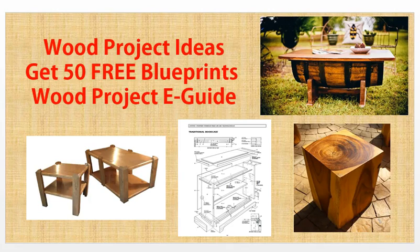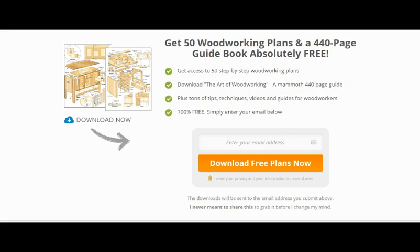Hi guys, it's Fabio here from Number One Search Engine Listing. In this video I'm going to show you how to get some wood project ideas. I just wanted to let you know of a free resource that I've come across, and it's to do with getting 50 woodworking plans for free.